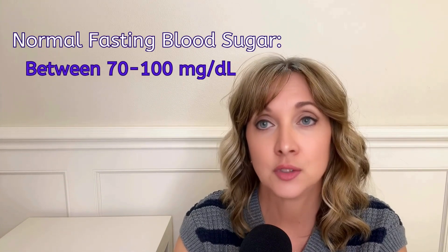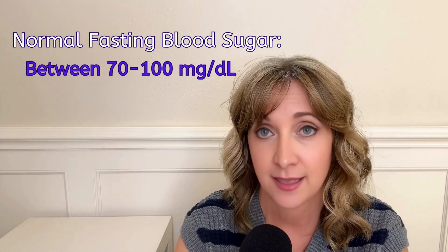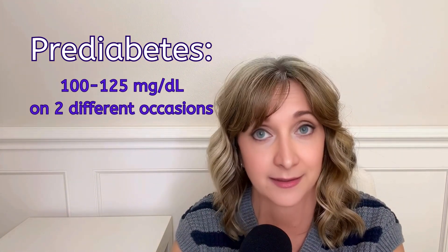What should that number be in the morning? The expected values for normal fasting blood sugar are between 70 and 100 milligrams per deciliter. Values between 100 and 125, measured on two different occasions, are considered pre-diabetic.